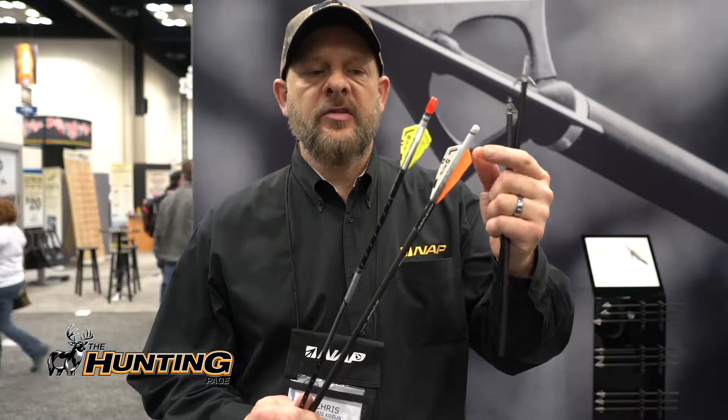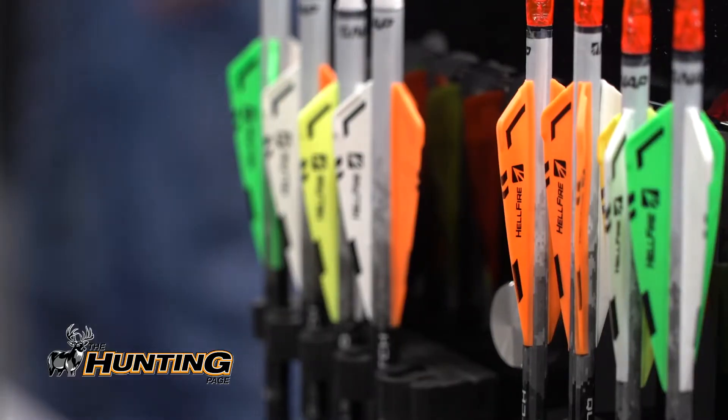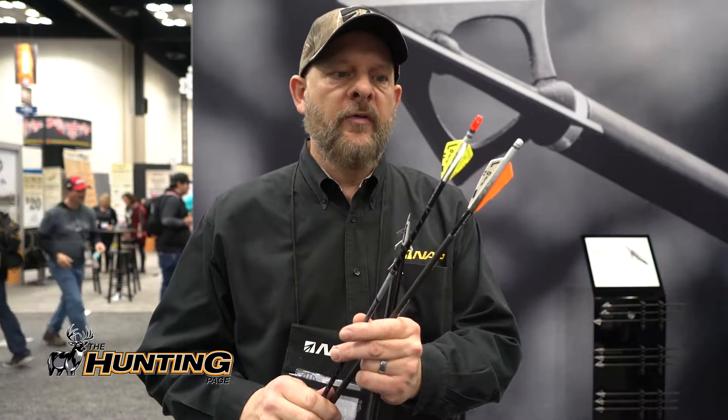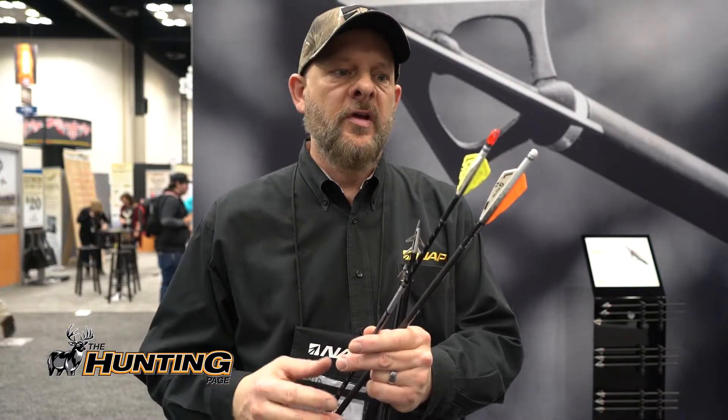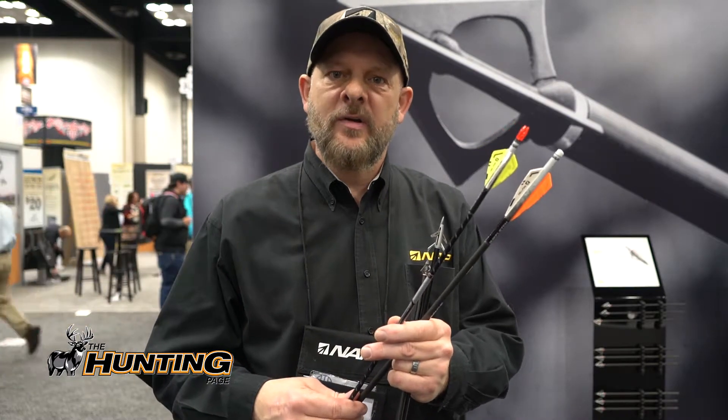The other thing we have here is called the Quick Fletch Hellfire vane. This is a new vane with quick spin technology that provides unparalleled stability and spin in the industry. It uses a shrink wrap to go ahead and shrink right onto your arrow, providing unbelievable ease of fletching as well as great control for even the largest broadheads out there. Come check us out at newarchery.com.